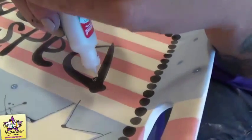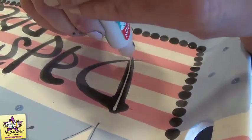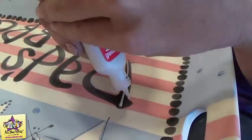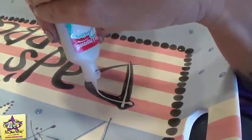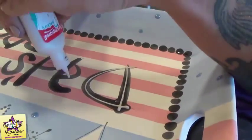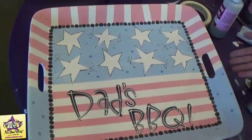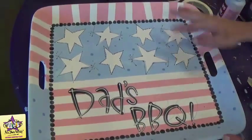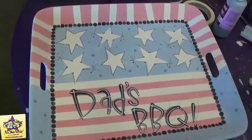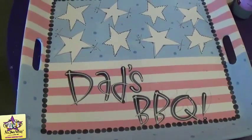For our last step we're going to go over the black letters with white puffy paint. Now my interpretation of the dad's barbecue platter is done — you can see we made a few little whimsical changes. We'll send it off to the kiln room and it'll get fired up for us. Thanks!